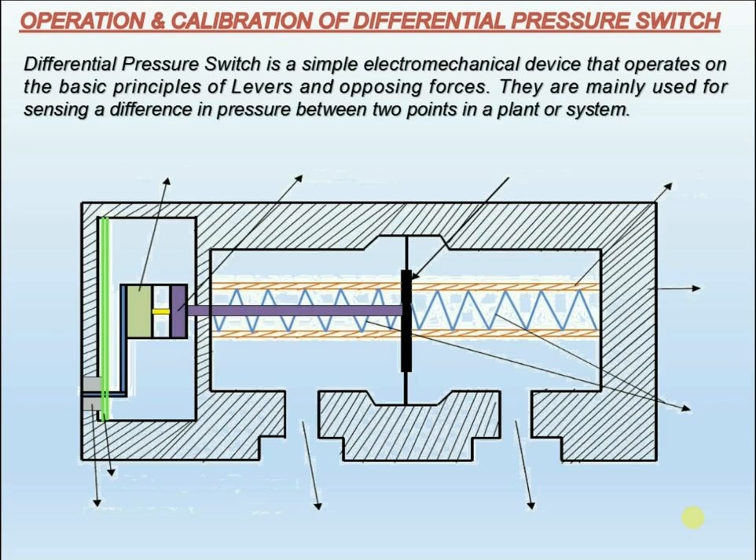The pressure ports for high process pressure and low process pressure are separated by an elastic diaphragm. The difference in pressure that exists between the two ports causes axial movement — measuring travel — of the diaphragm against the measuring range spring.